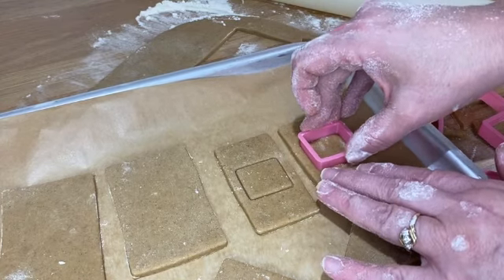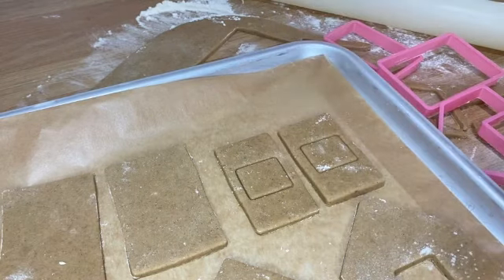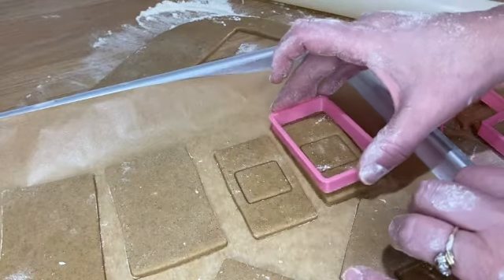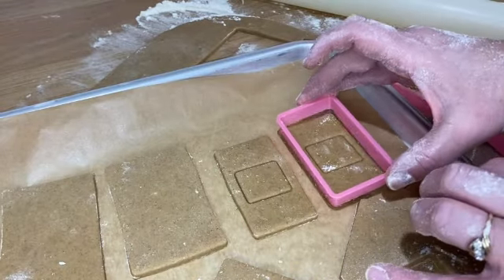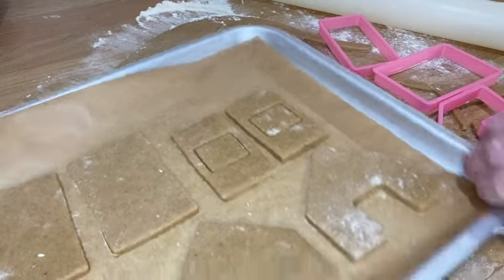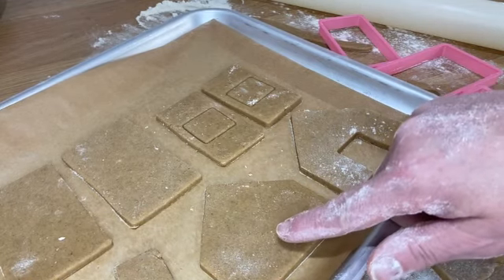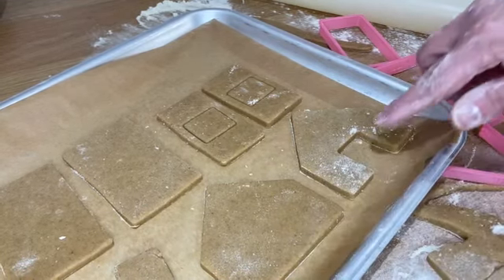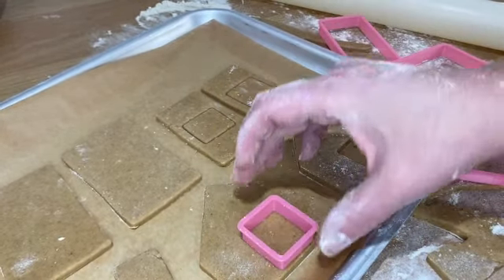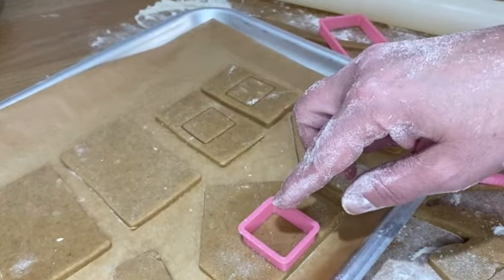I'm just going to put a little hint of a window in there for decoration. Just keep an eye on the fact that it doesn't change shape, because that's not going to help you. If you find it's started to spread, just put your cutter back on and pull it back into line. At the front you can cut out a door shape, or just press the cutter down to give the impression of a front door.